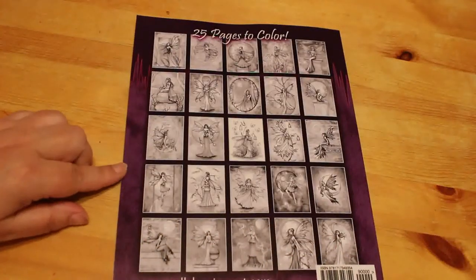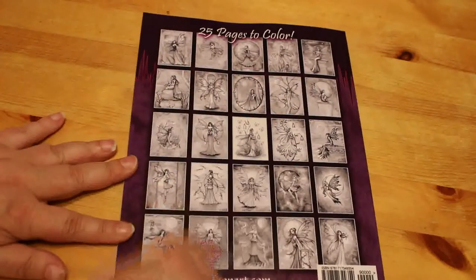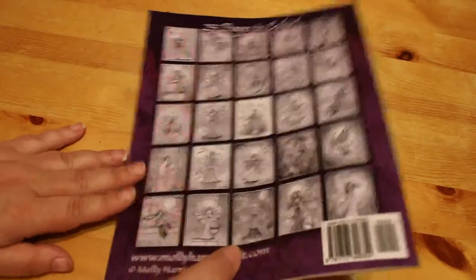On the back it says there are 25 pages to colour, and there they all are — that's all your pictures on the back in thumbnail version.